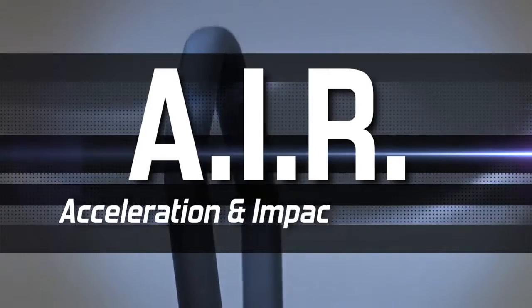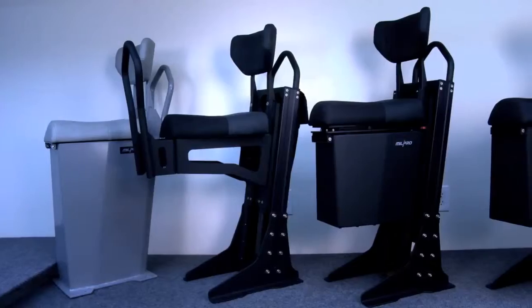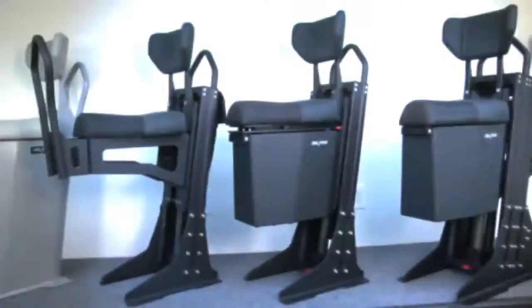We're here today at the Mill Pro production facility to show you the features, benefits, and options of the Mill Pro air suspension seating systems. AIR stands for Acceleration and Impact Reduction. This line of seating is designed to mitigate the shock load impacts encountered while operating high-performance watercraft.